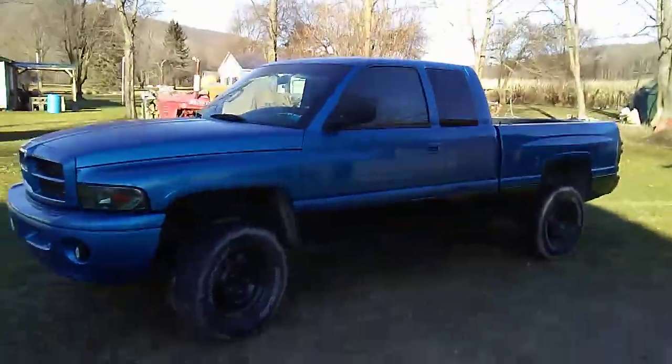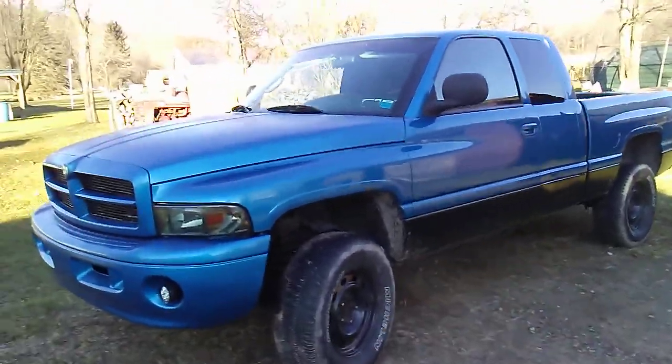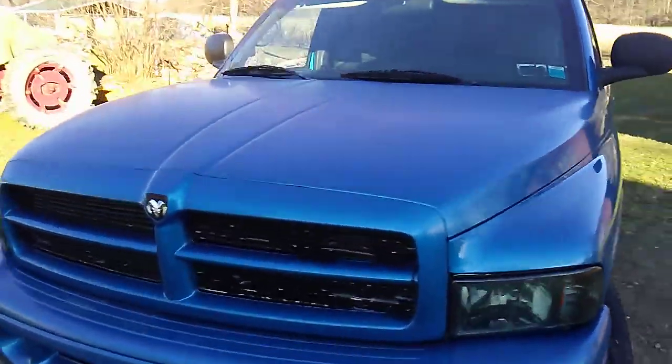What is up, Dad and Stuff fans! Let's get right into this video. Today I got some new parts for the truck — just bought them today, they're in the truck. I'm going to open the barn up, run to the house to grab the barn door opener, and then we'll get right into it. But first, I want to give you guys a quick little look at the truck and do a walk around.